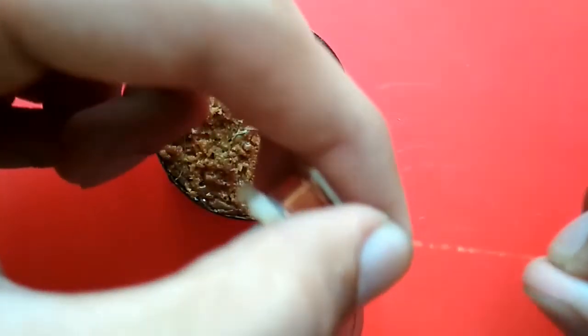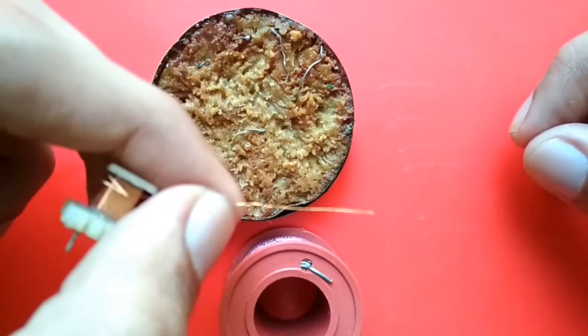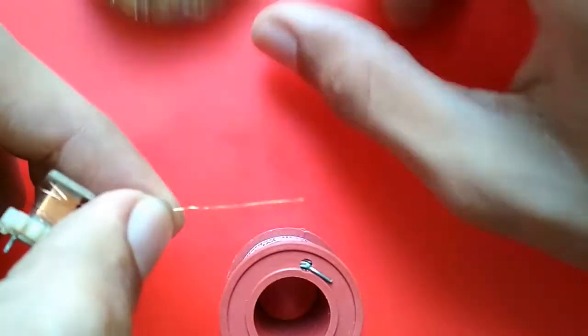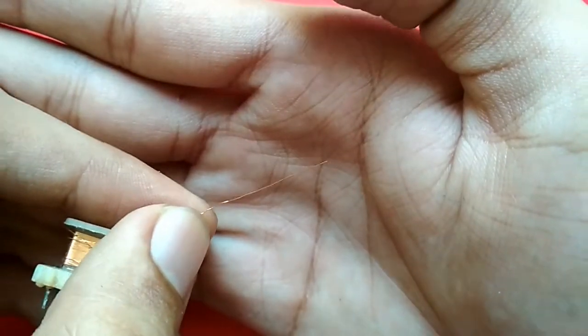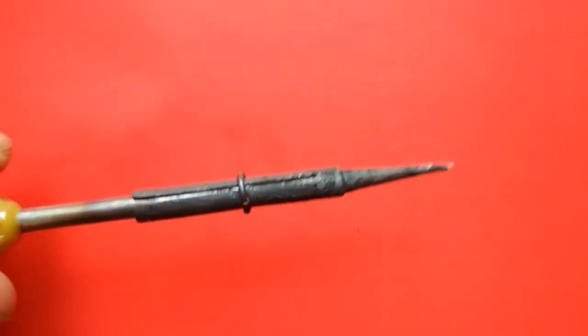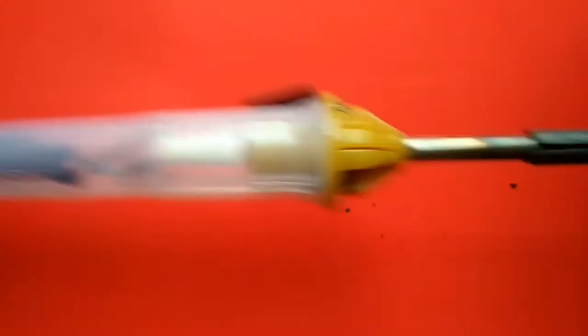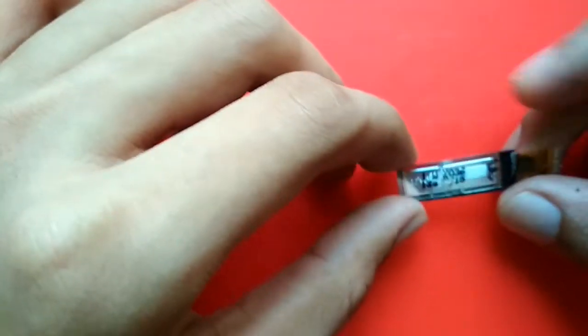I'll be using some thin insulated copper wire — it's not so thin that it'll break off easily, but it's still convenient and it'll do the job. I'll also be using a fine-tip soldering iron, although it's one of the cheapest you can find. That's how I am — really cheap. Let's get soldering.